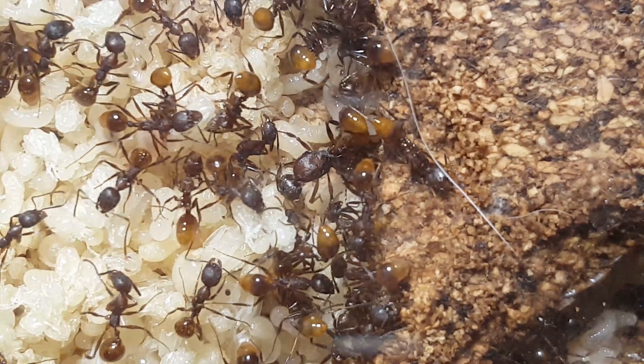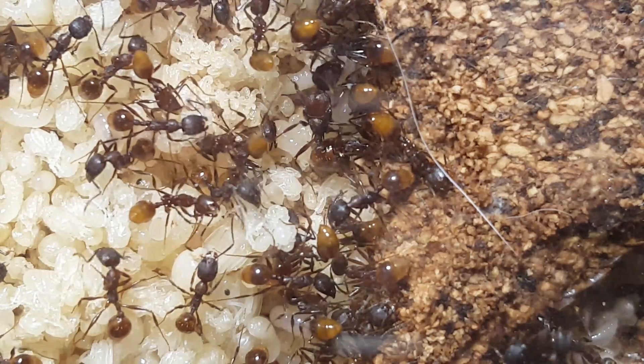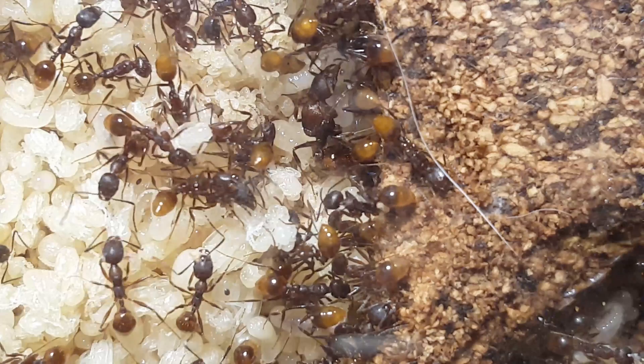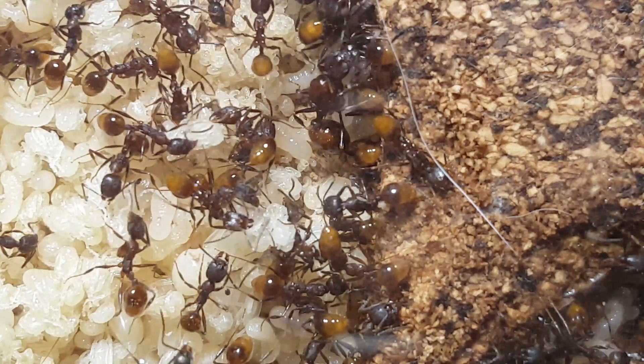So I began to think of ideas, and then I had one. I have this old roll of cork with a sticky adhesive on one side, and an old picture frame that I decided to use the glass out of as a viewing window for the ants — just a top cover really.